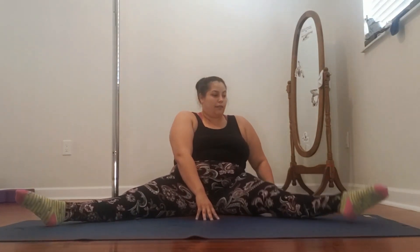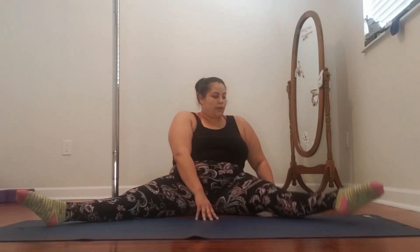1, 2, 3, 4 — keep it pointed — 5, 6, 7, 8, 9, 10 and hold. Let it down. Nice. If you need to, rub it out — this might hurt. Same thing, other side. Here we go — point through that toe. Toe better come off the ground. That's some active flexibility right there. 5, 6, 7, 8, 1, 2, 3, 4, 5, 6, 7, 8, 9, 10. Oh, I bet you're feeling good as hell!